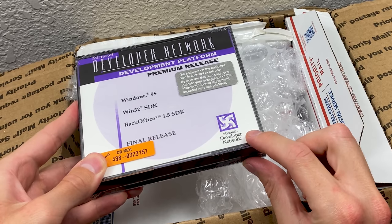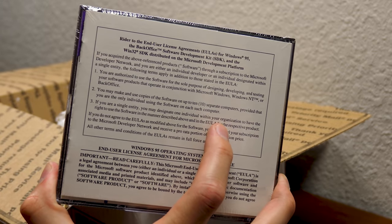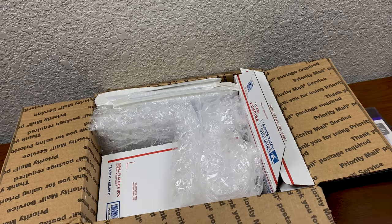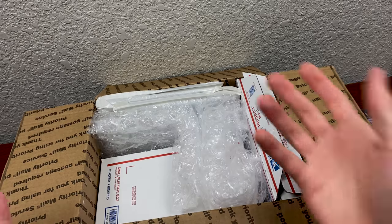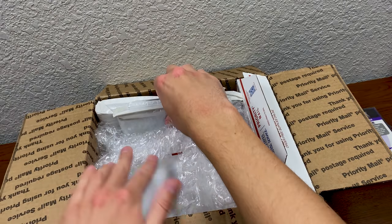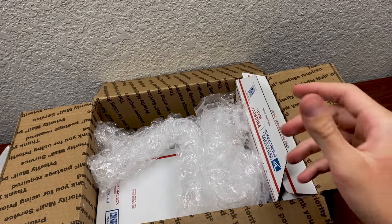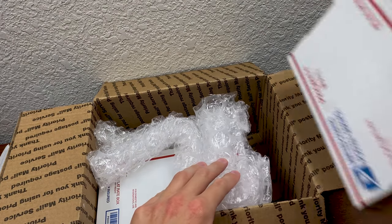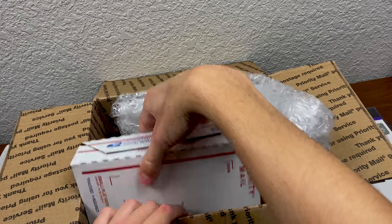All this stuff is contained in smaller packages, so we're just going to remove everything from the box. There may be a note in here, but if not, that's totally cool — I definitely want to read the note if there is something.